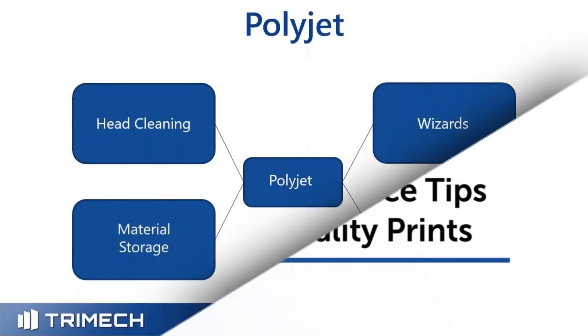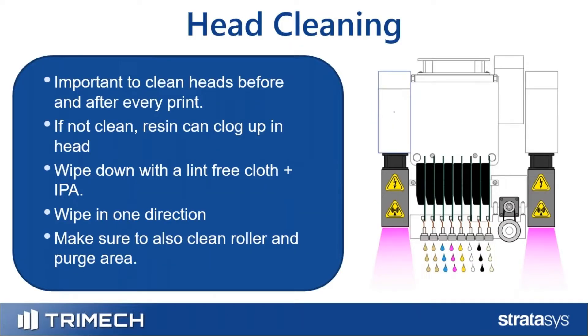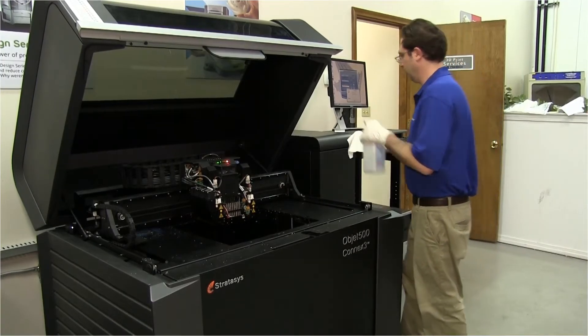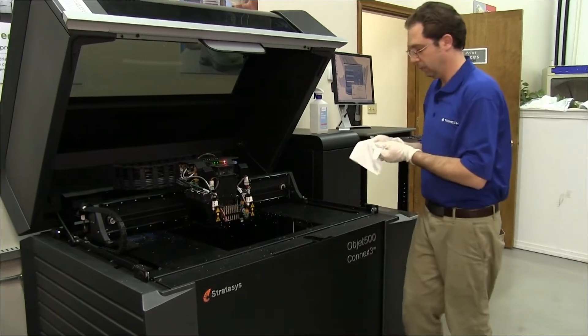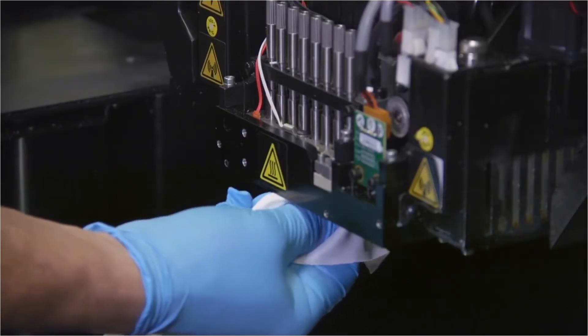Talking about PolyJet, there are four main areas with maintenance items to keep an eye on: overall machine cleaning, material storage, wizards, and head cleaning. Head cleaning is probably the most important aspect of your PolyJet machine. It's important to do this before and after every print. If it's not cleaned immediately, resin can sit on the tops of those heads and can clog them.